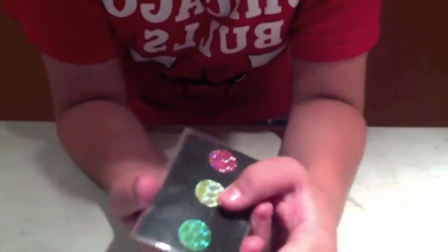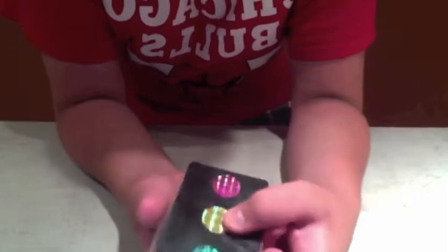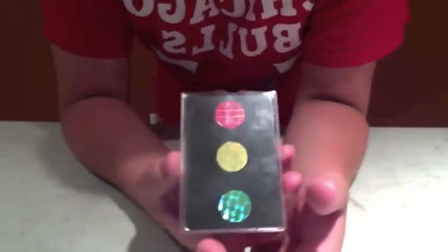We got a card on the back that's blank, and we got three dots. When you drive, green means go, yellow means slow down, red means to stop. Yellow means to slow down and be cautious.